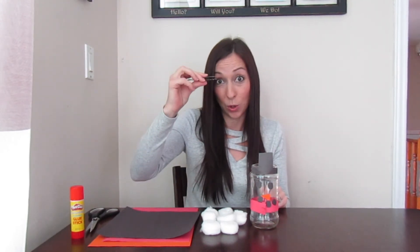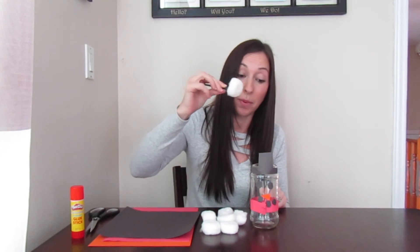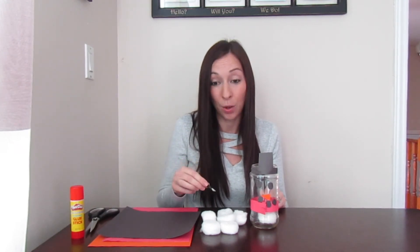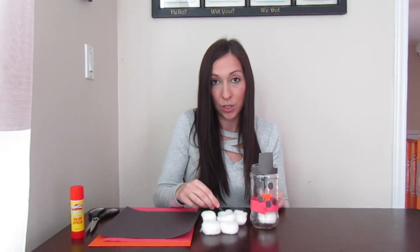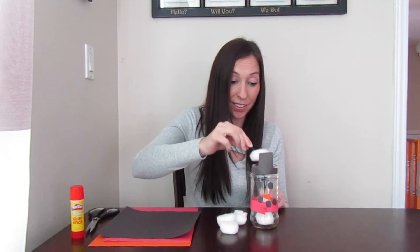Let's see how this works. My tweezers are open — I'm going to squeeze tightly with my index finger and my thumb, place them on the cotton ball, and then squeeze it closed. Squeeze, squeeze, squeeze, squeeze — lift it up and drop it into the snowman. This is also a great activity to practice counting skills. Let's count how many cotton balls I have here: one, two, three, four, five, six. Six cotton balls plus I had one in there already, so that's seven cotton balls fit into my snowman — I'm sure he's full by now!